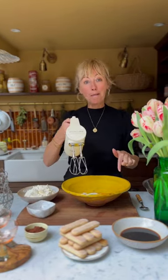I've separated my eggs because I also add in the egg whites which I fluff up, which makes it super light. I've got my egg yolks in here. I'm popping in caster sugar and I'm going to whisk those together, and then I'm going to add in the mascarpone.